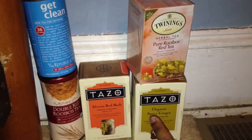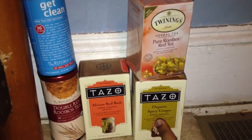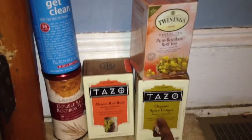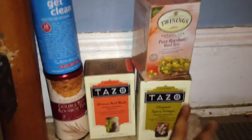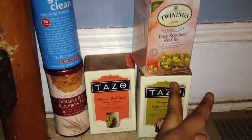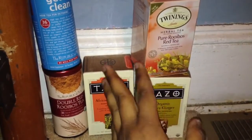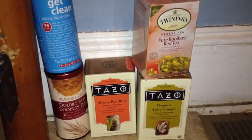It's actually pronounced Roy-Boss Tea, and I'll tell you how I know that. This one is a spicy ginger one, and that is a more pure form of Rooibos Tea, not mixed with anything.